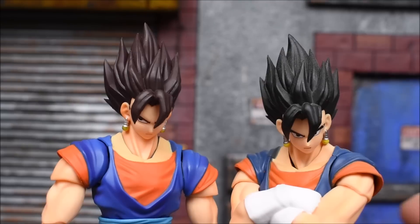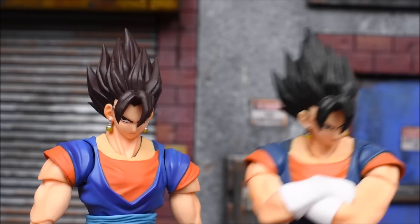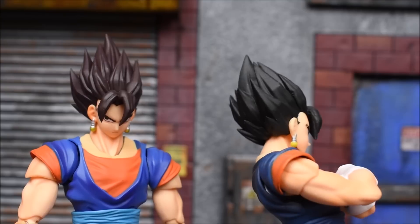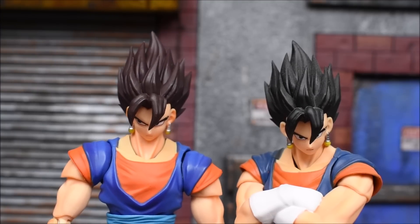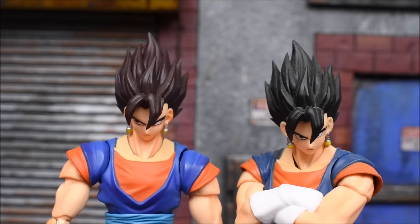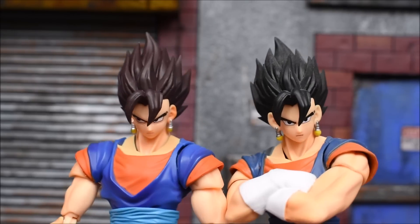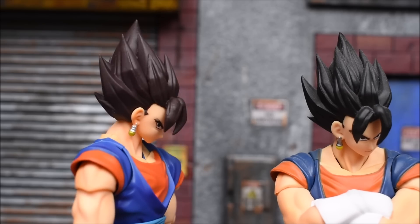I took a look at some screenshots and clips from the show to see if this is accurate. When we first see Vegito in Dragon Ball Z fighting Majin Buu, the hair was as black as you see on the original figure. But in Dragon Ball Super, it does have a brown tint — it's not completely pure black like it was in DBZ. So the SDCC version's brown hair is actually accurate for Dragon Ball Super, and now you can have a regular Vegito with the brownish-black hair from that series.